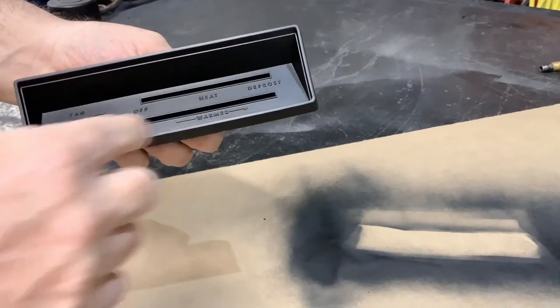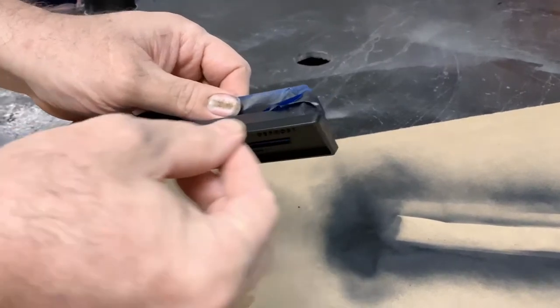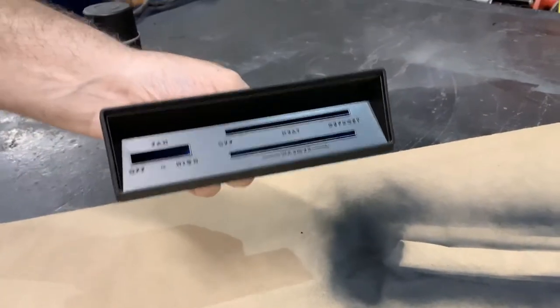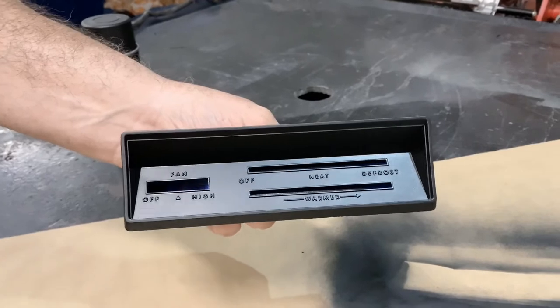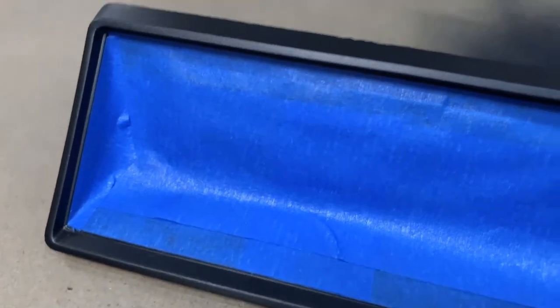The next step is we have to tape off the entire inside and make it so the only thing exposed is the edge. We finished taping up the front, and as you can see the most important part is to have nice tight lines. One tip for doing that is make sure you cut the tape — don't just tear it. It's standard blue painter's tape, and if you take your time you should be able to tuck it in and overlap it really well. That'll make a big difference.